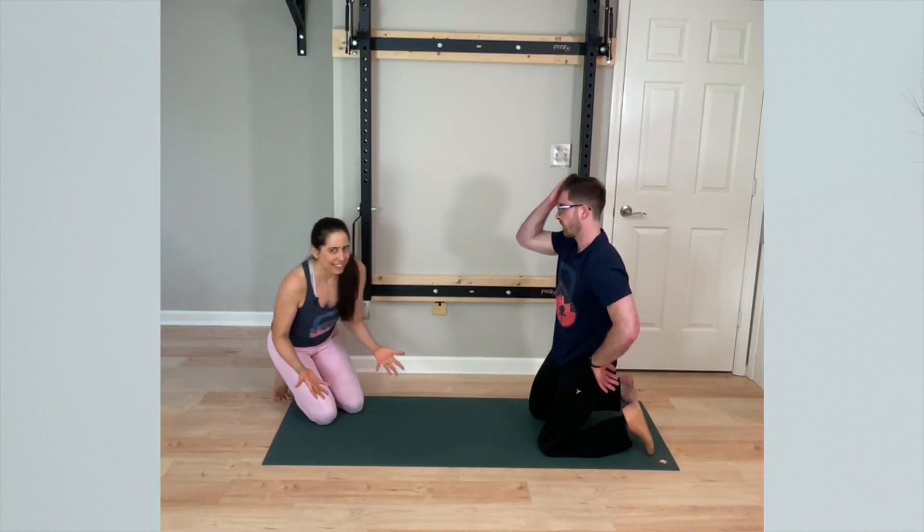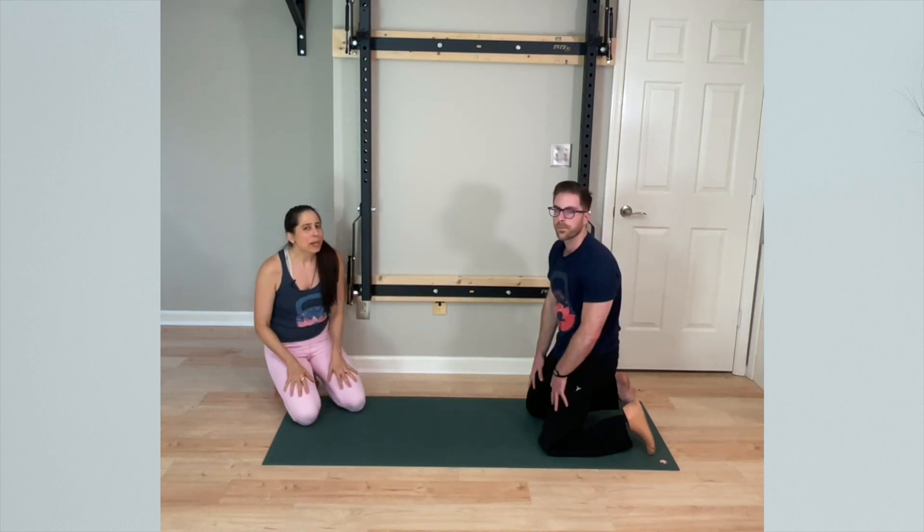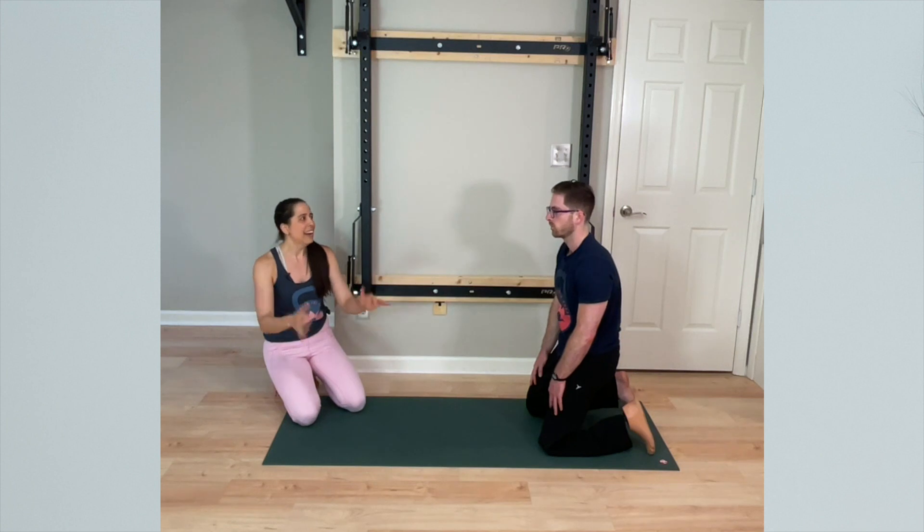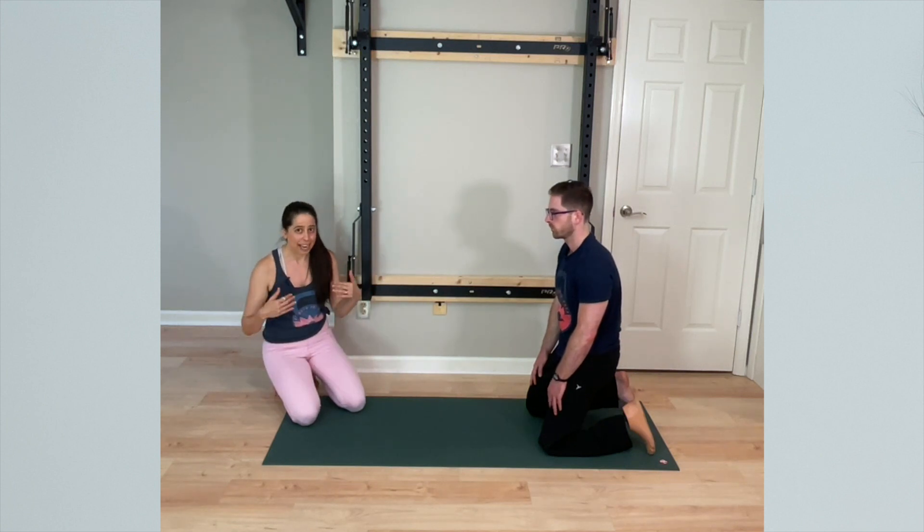What Travis and I would like to suggest is that, actually, maybe we don't need to worry and micromanage so much about our specific hand alignment and the weight distribution in downward-facing dog.